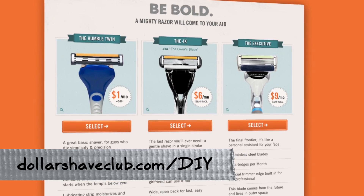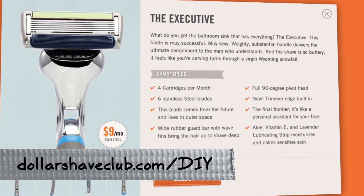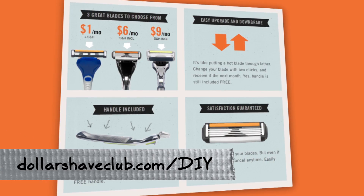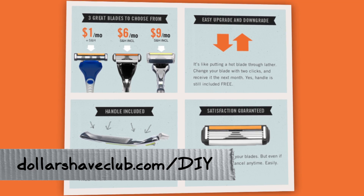Michael needs to know about our sponsor, DollarShaveClub.com slash DIY. They will send delightful, high quality razors for like a buck a month. For about $9 a month you get the razors they keep behind lock and key at your local store, except they show up in your mailbox automatically for practically no money. You will look better, and you will thank us for telling you about DollarShaveClub.com slash DIY. That does sound mighty convenient, compared to lazing your face off.